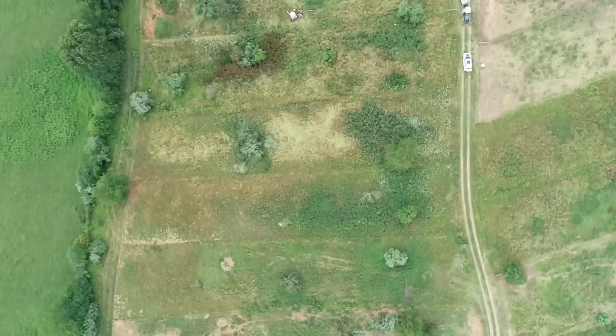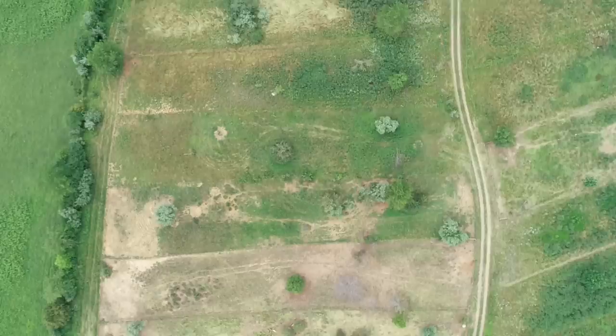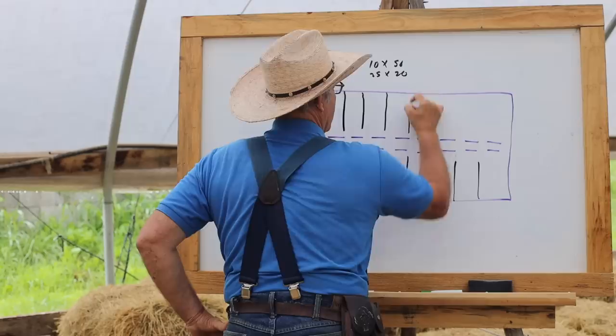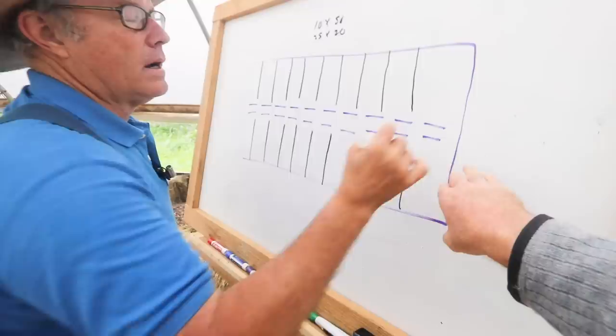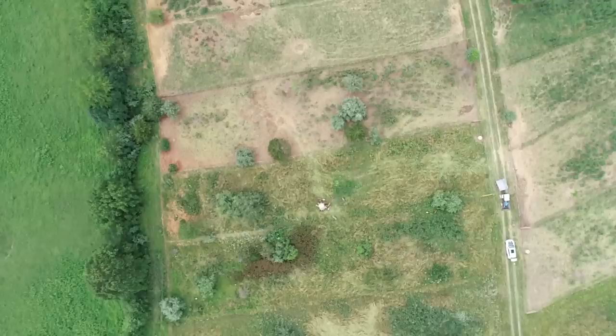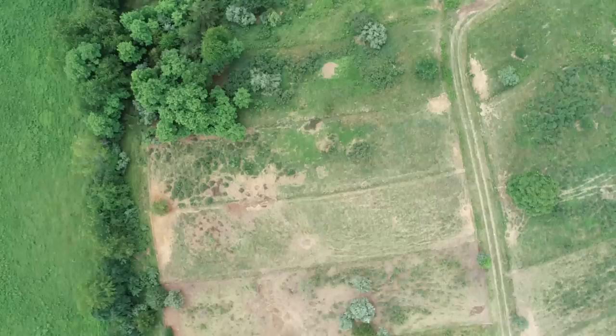You're going to lay out these paddock lines — so far these are actually electrical lines. You wouldn't have to have all these necessarily set up; if you only had the infrastructure you could actually move these. The reason we don't move the pig fences on these pig pastures is because the pigs actually do a fair amount of landscaping.